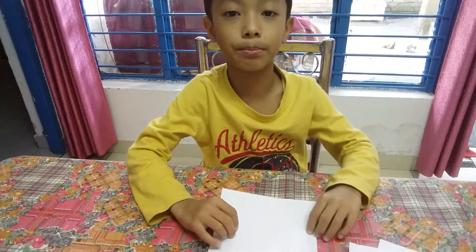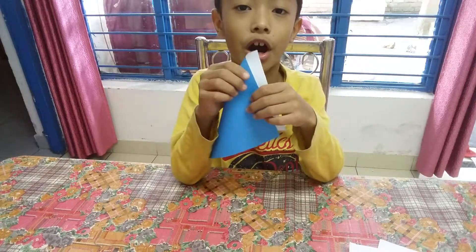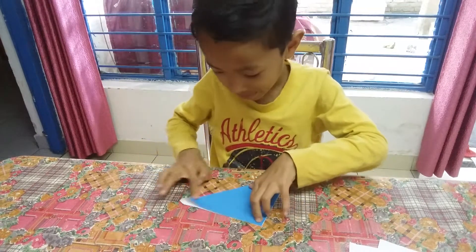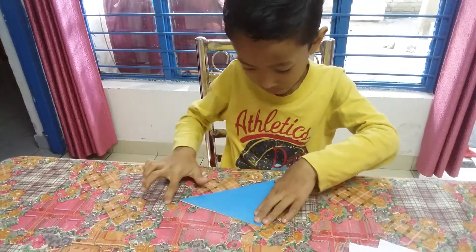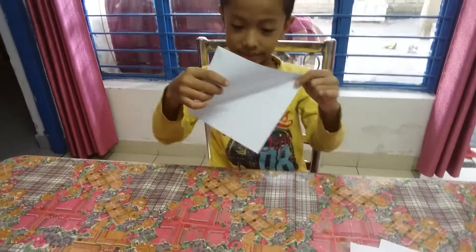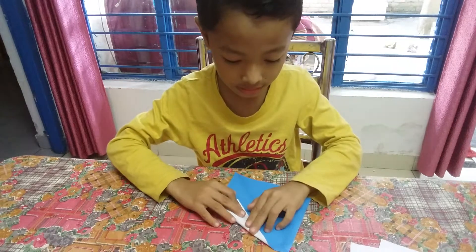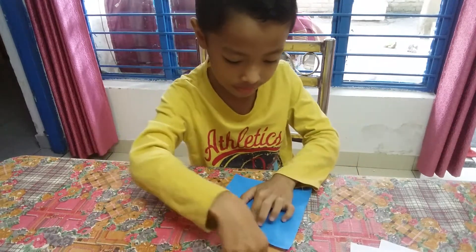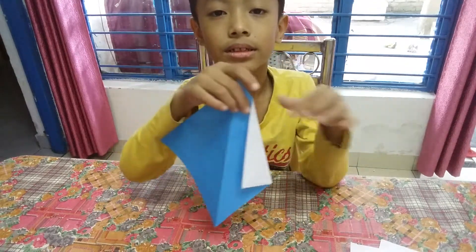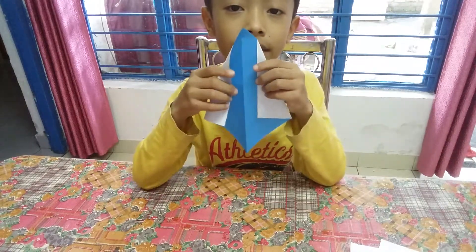So let's start. This is a white paper background, so let's fold it in half like this. Let's fold it carefully, and then we do this crease, and then let's do one more crease on the other side.